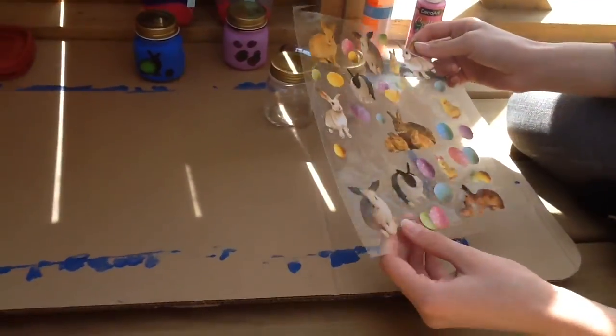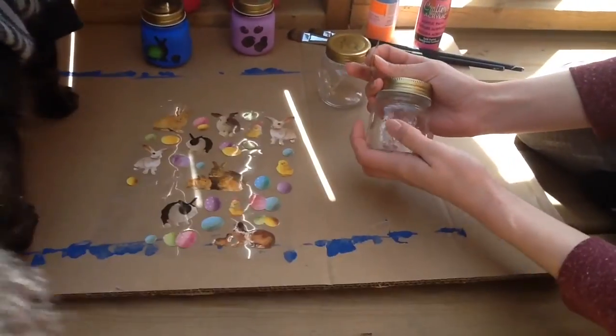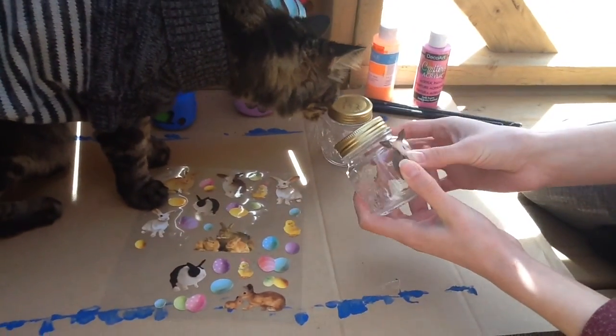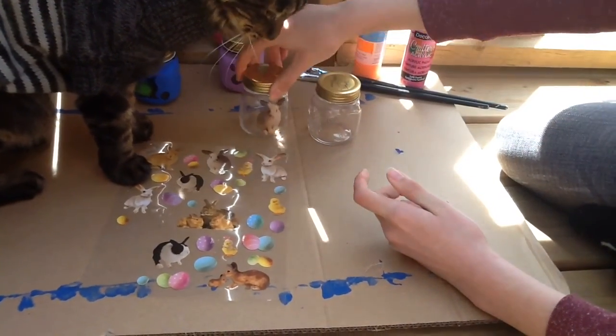So next up, you want to pick what kind of stickers you want to use for your jars. Make sure if your jars have little knurls or decorations on them, you want to stick them on the flat part of the jar. Stick them on good and tight because these are going to be your designs for your jars.